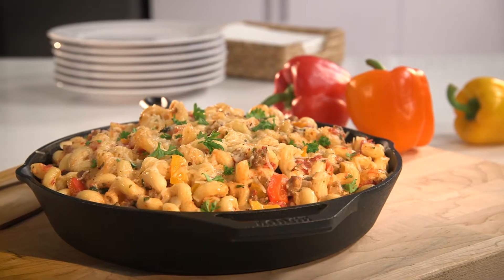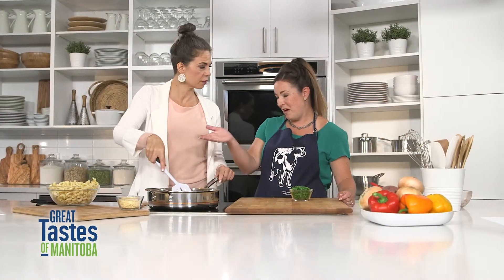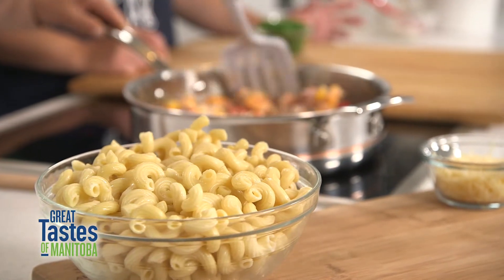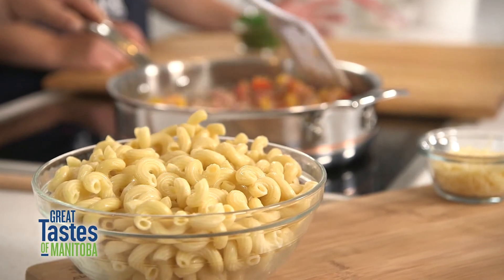The cozy cavatappi is from the noodle, and the noodle we've got over here is called the cavatappi noodle. It also goes by the name of torttiglioni, and it also goes by the name of Scooby-Doo.